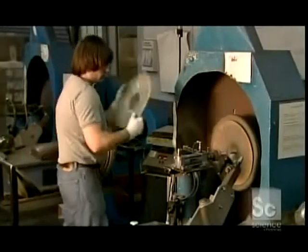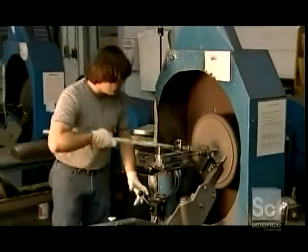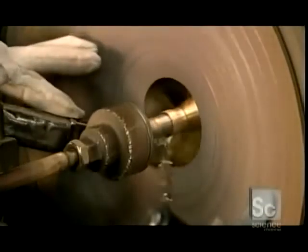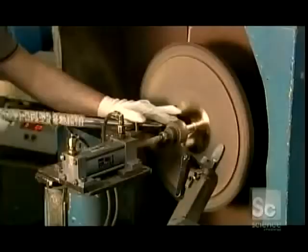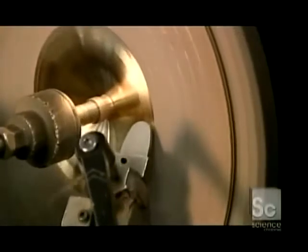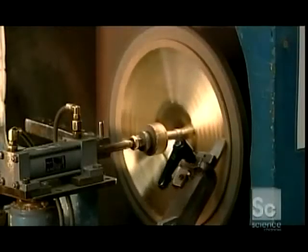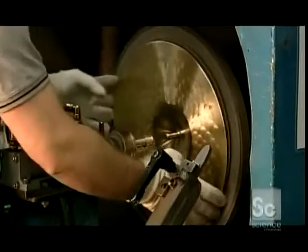Next comes the application of tonal grooves. The craftsman puts the cymbal on a lathe, bottom side forward. The cymbal spins on an axle while the lathing blade cuts into it. He starts with a hand-held lathing tool, then switches to one that's mounted on the machine. Lathing removes the cymbal's outer layer and carves those important tonal grooves into it. The depth and position will vary depending on the type of cymbal being produced.